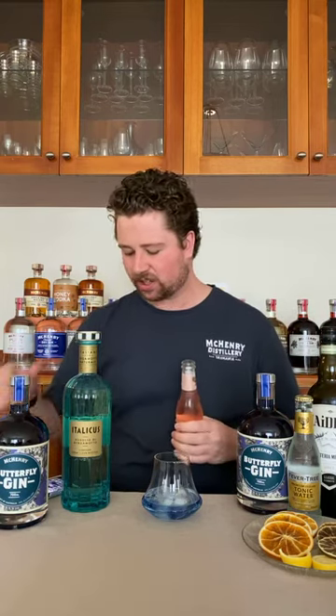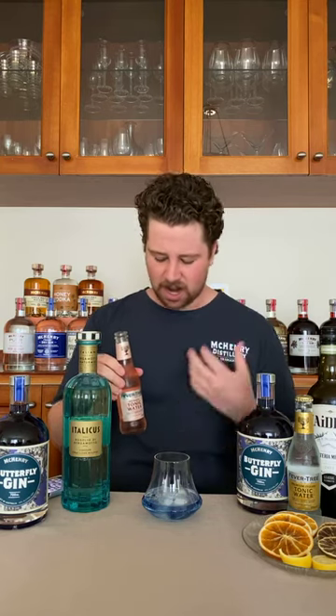Today we're going to be using an aromatic tonic from Fevertree. What makes this a nice little aromatic tonic is they're actually using Angostura bark — that gentle bitterness from South America. And they're using cardamom, pimento berries. So it's a really cool little — tastes like lemon lime bitters a little bit. It goes really well with the Butterfly Gin. But then this is really where the magic happens. I'm going to stop talking and let the gin do the talking.